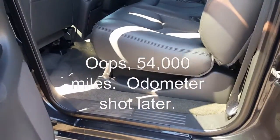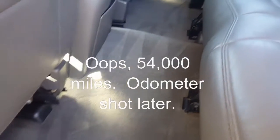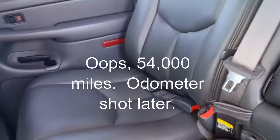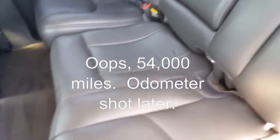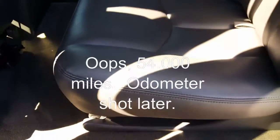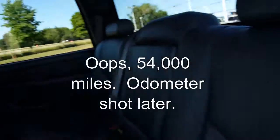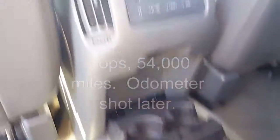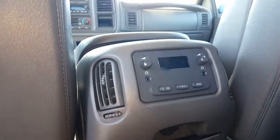The back seats back here — just exceptionally clean. Now it's been detailed, but it is very, very clean. Seats here for the rear passengers — no rips, holes, tears, burns, doesn't even look like the back seat was used that much at all, because you can see no wear on the bolsters. And then your climate controls and cup holders back here for your rear passengers, your rear vents and radio controls right here.